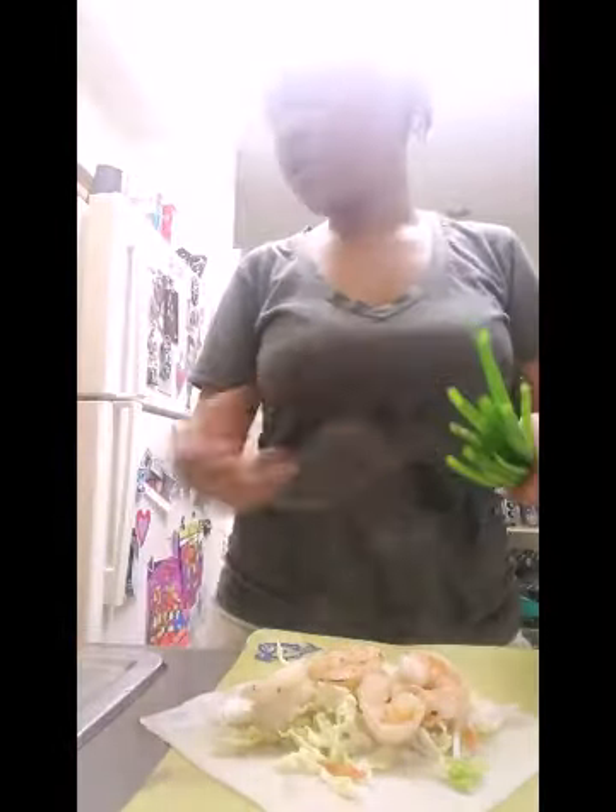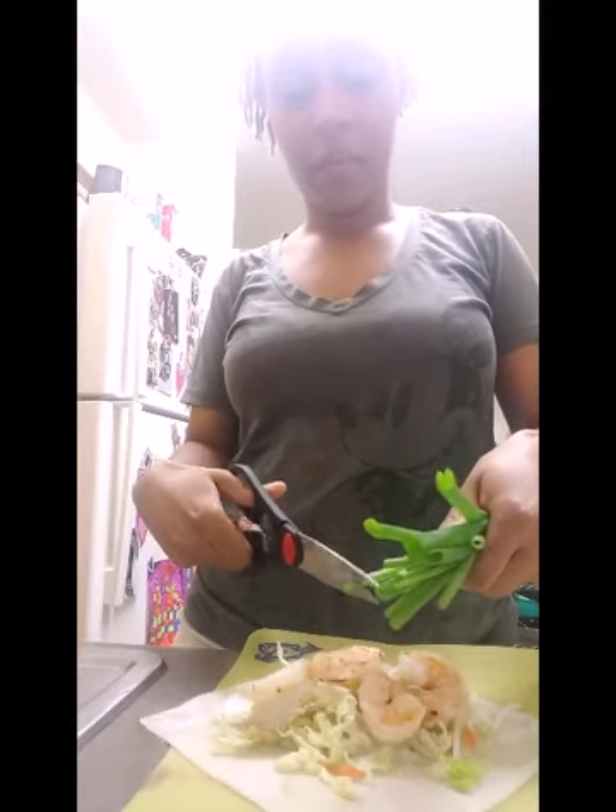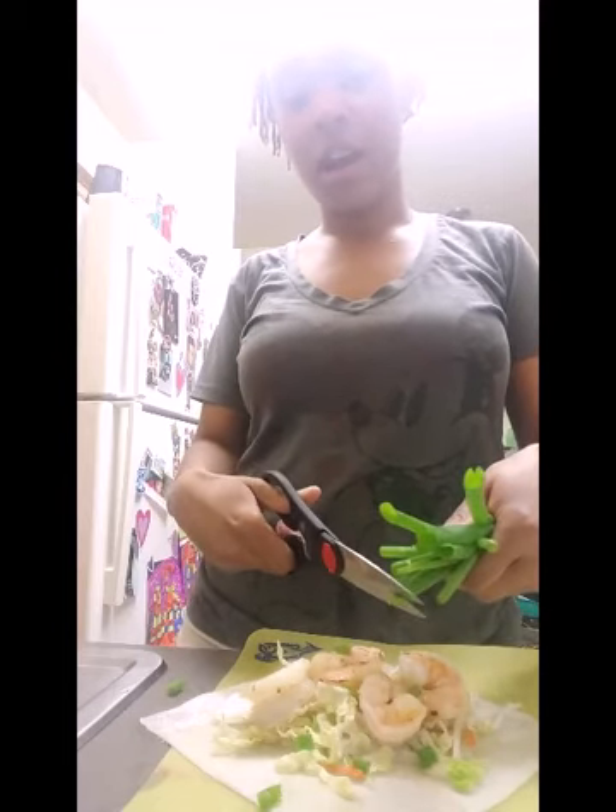Depending on what size shrimp you use, you can do three shrimp. I have some pretty nice size shrimp and some small ones as well, so I'm going to throw an extra one on there. I'm being extra lazy and don't want to cut anything because I've worked all day. So this is how I'm going to cut my green onions — it actually works out better when you cut the green onion like this. So that's in there.